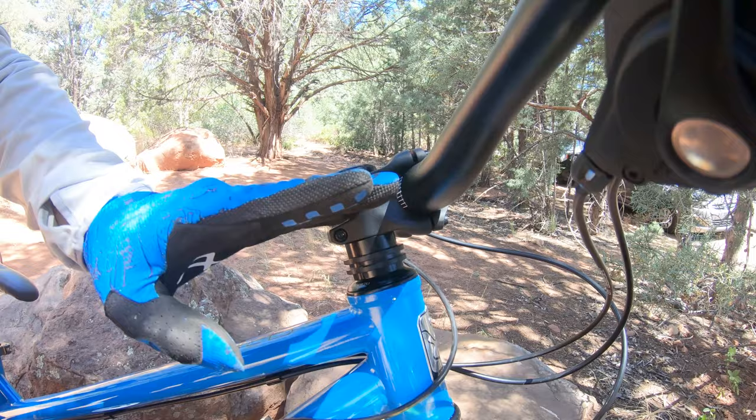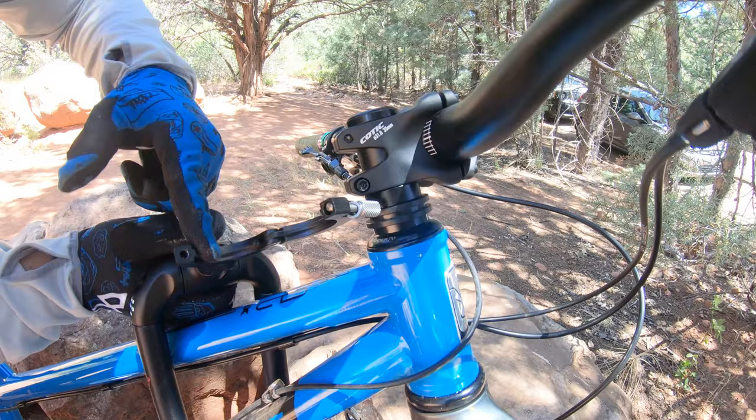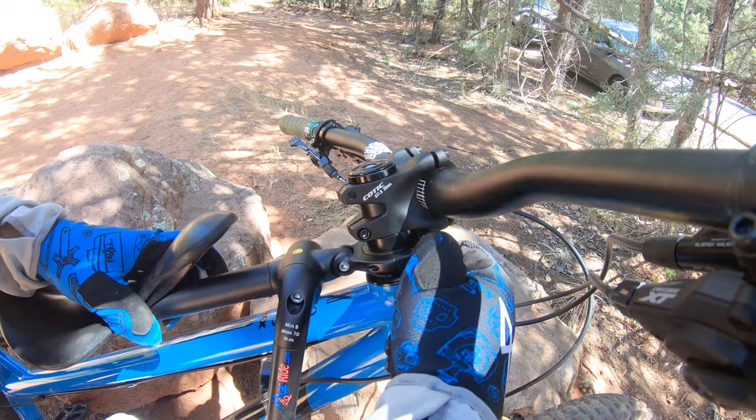Back here you need enough of your seat post showing that it can clamp on there. To clamp the front on, this has a little tongue and groove here — this goes in that groove, which is a great design. But you can see why you need stem clearance there. Then I just tighten this, and the front's on nice and secure.